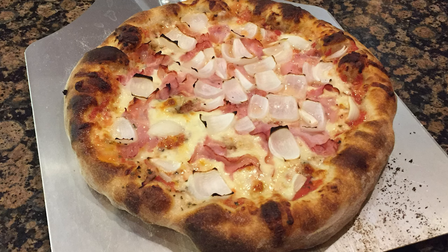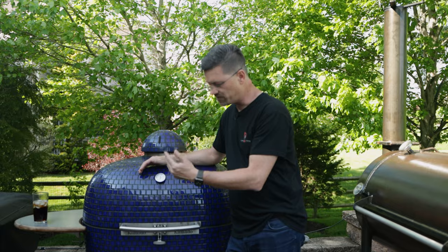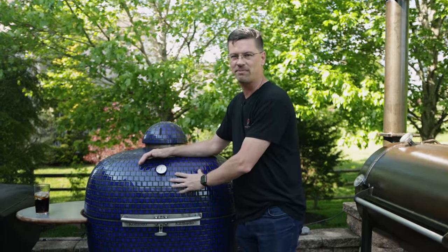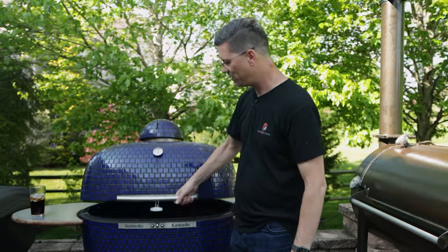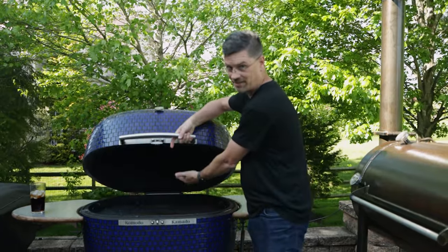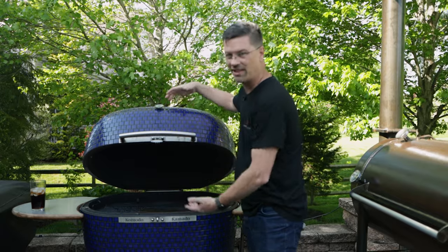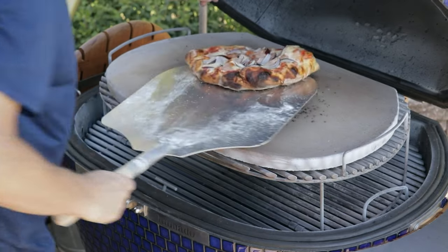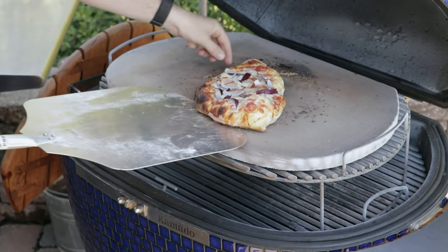Pizza on a Kamado style grill is absolutely amazing. I like to tell people when I'm making pizza on this, it requires a fine glass of red wine, because it's that good. Kamado style grills use lump flavor, but we also have this ceramic material that heats up, and we usually put our pizza up closer in the dome, so we've got some dome heat radiating into our pizza and it's cooking it from all around.